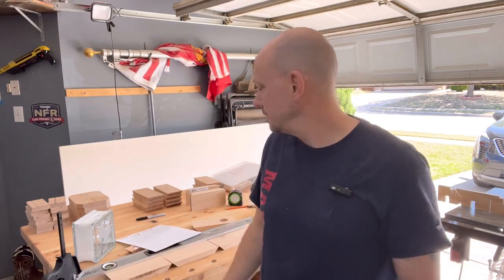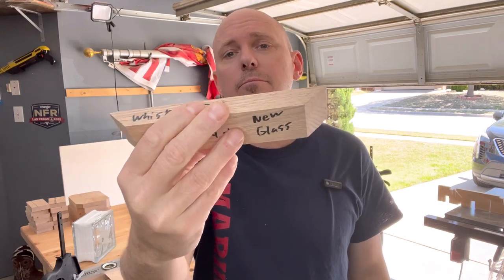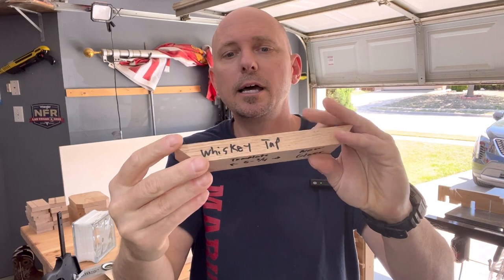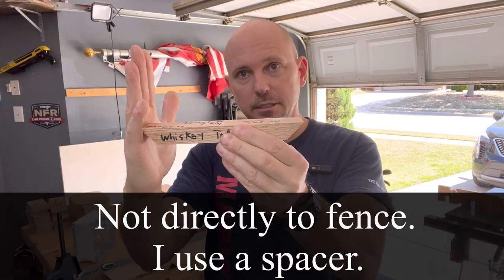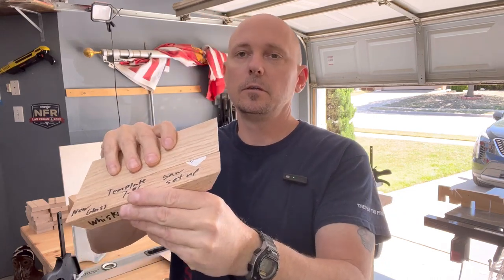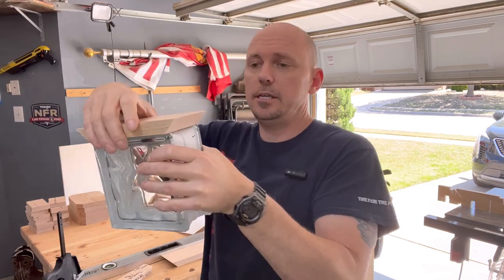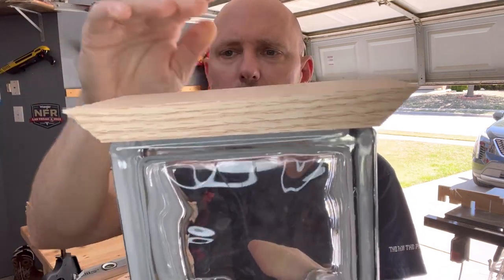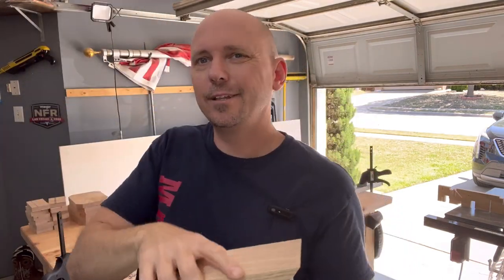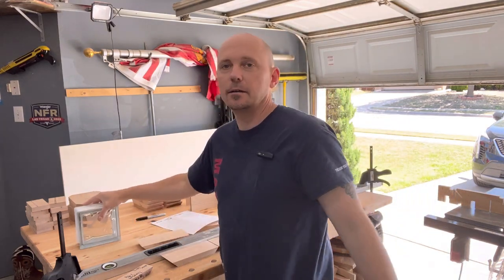Another tip: when setting up your saw, I always make a little saw setup template. This one says 'new glass, seven and a quarter.' I set my blade at 45 degrees, butt my fence up against the blade using this template, and get the exact length for the frame every time. That way every single piece matches up perfectly and you get a really nice tight fit - maybe a 30-second to 16th of an inch all the way around.